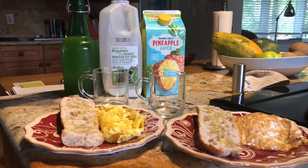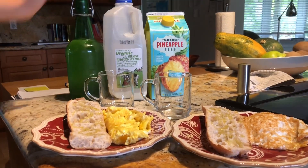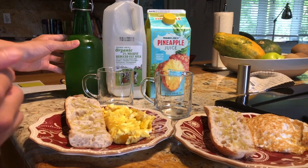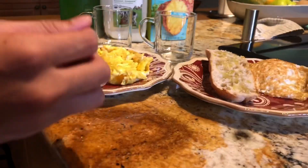Now for the drinks, you can use pineapple juice, orange juice, some milk, or ginger soda, which we will be showing how to make in the future. Remember to hit that subscribe button and turn that notification bell on, and leave a like!